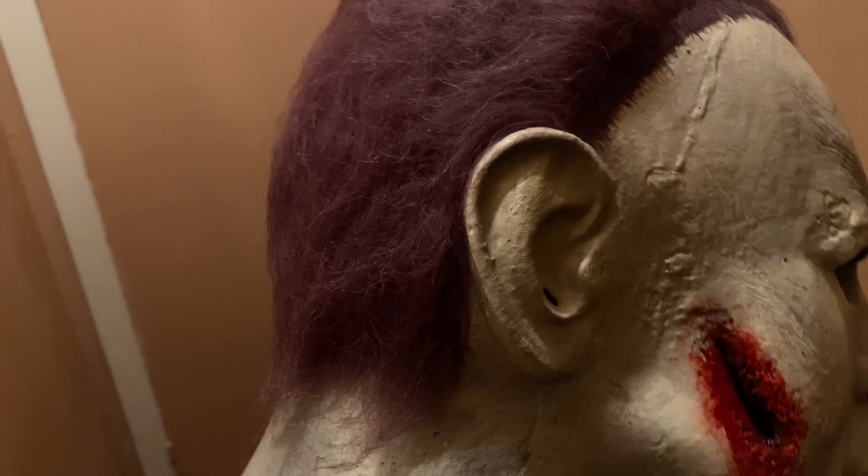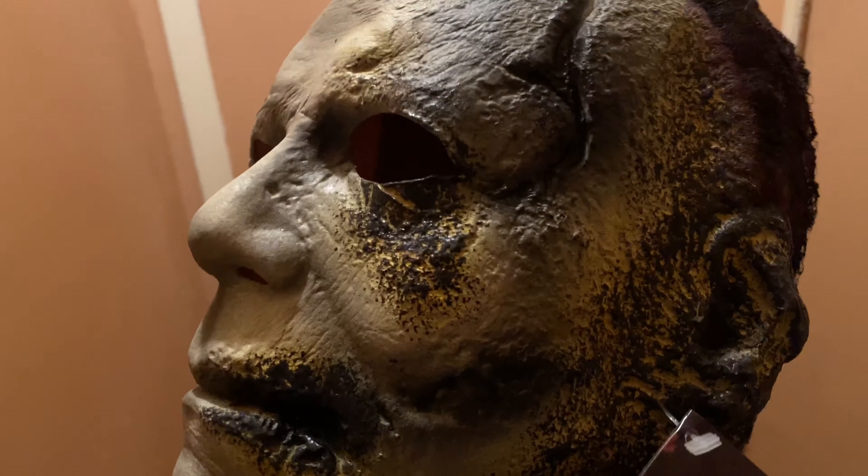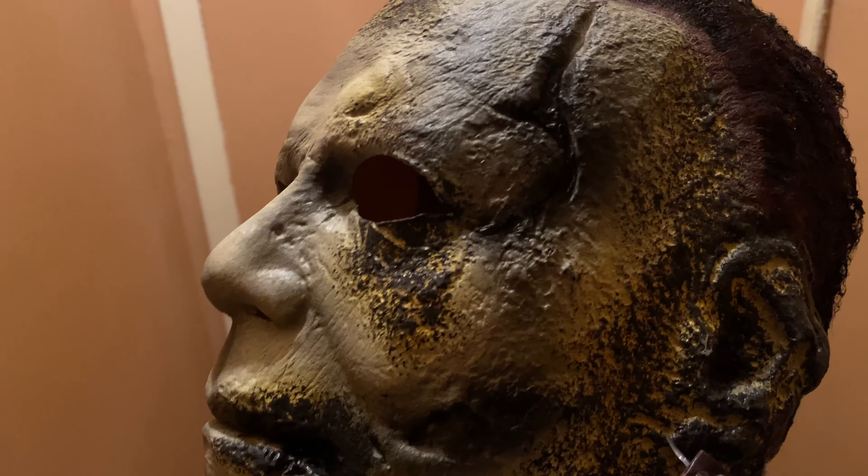There we are — Halloween Kills. This is the hair. For those of you who normally order a TOT mask for Michael Myers, you might want to get a rehaul.